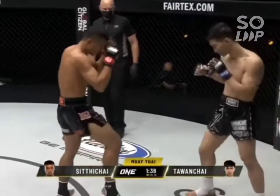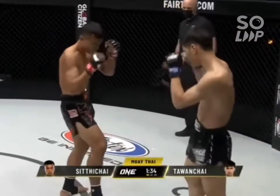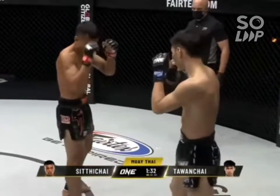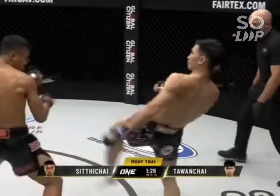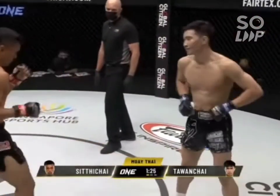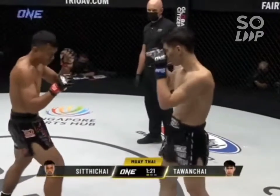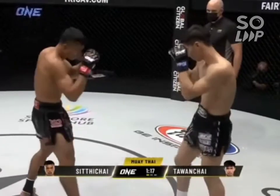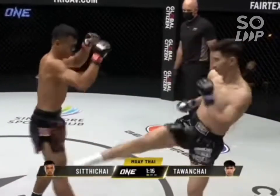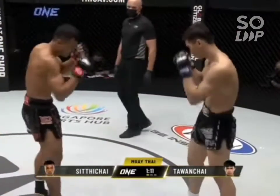Skip up — nice round kick, switched it, and a round kick off the back leg. Front kick from Talon Chai. Both men in a southpaw stance at the moment, just seeing what each other has to offer, slowly but surely turning up the dial towards that heavy artillery.